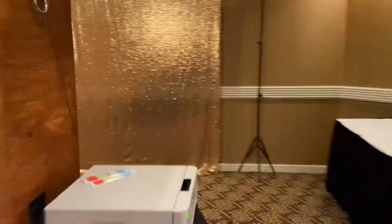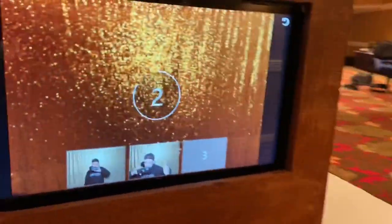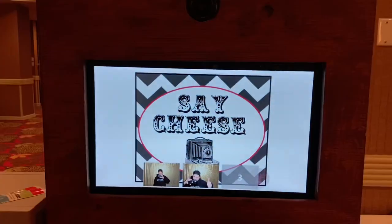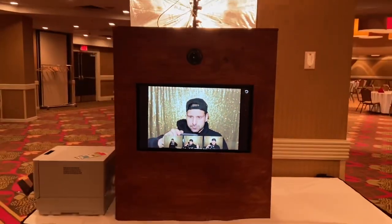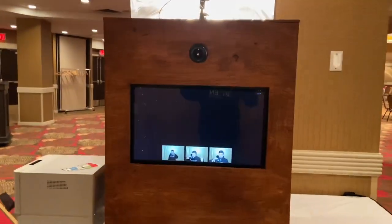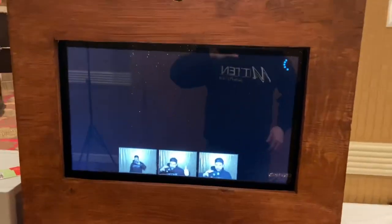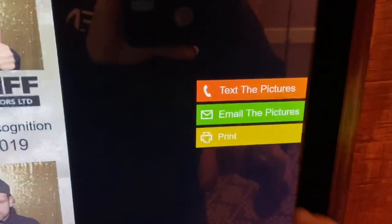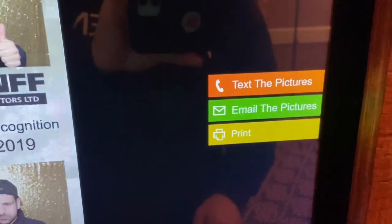It's going to take one more photo and then we're going to send one to ourselves and text one to ourselves as well. This one carries an older version of DSLR Booth — I haven't had the time to update it. So we'll try and print one and it should be printing.